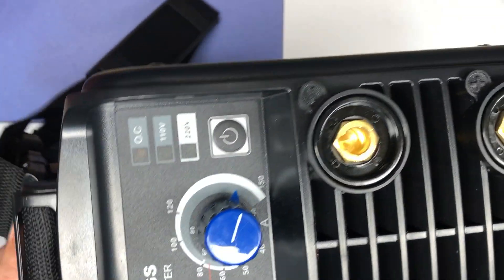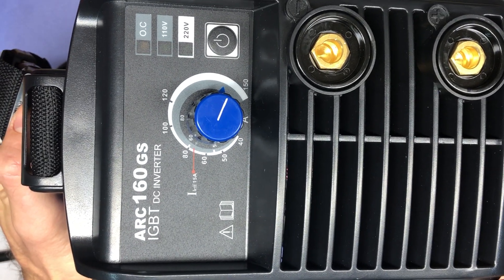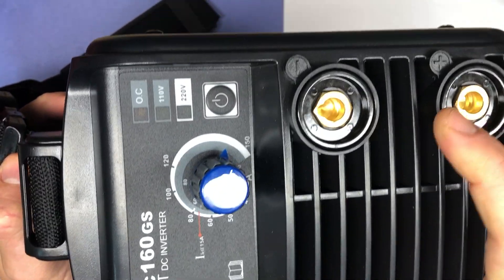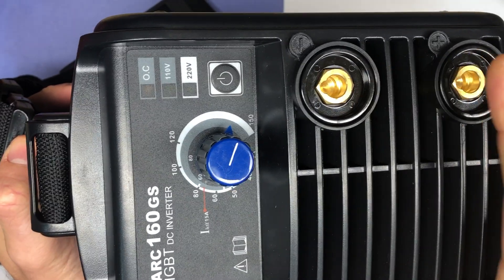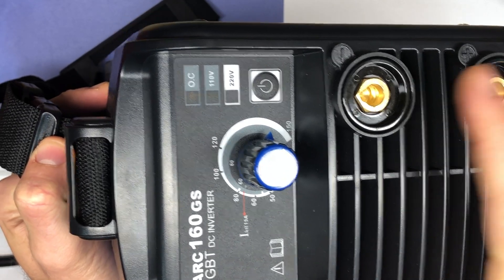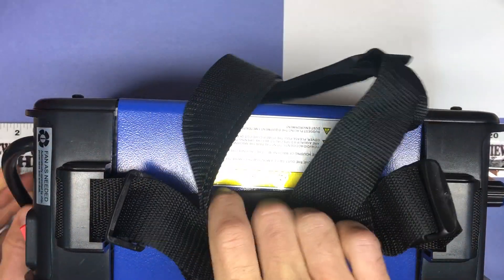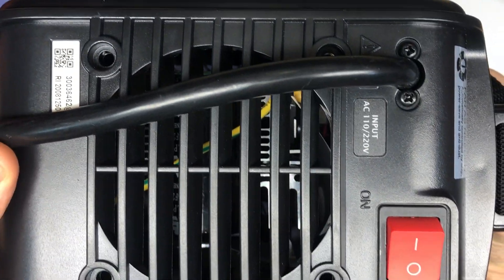Looking more at the actual welder, you've got your handle on top. Here's the front of the welder — you can see the dial, where your ground plugs in, and where your electrode holder plugs in. You've got your two spots right there, your power button, and your dial.